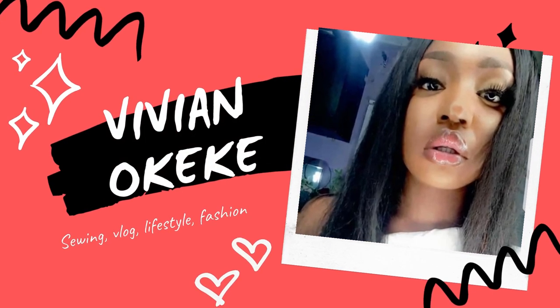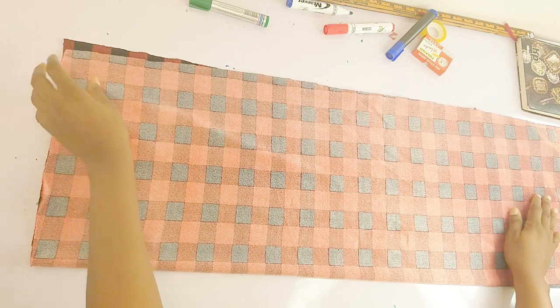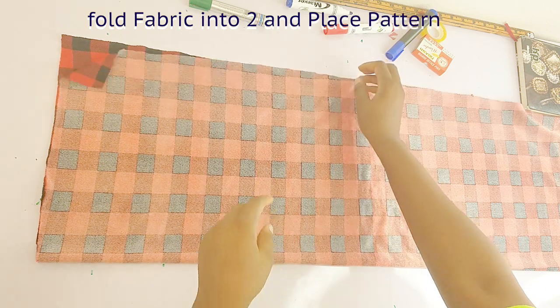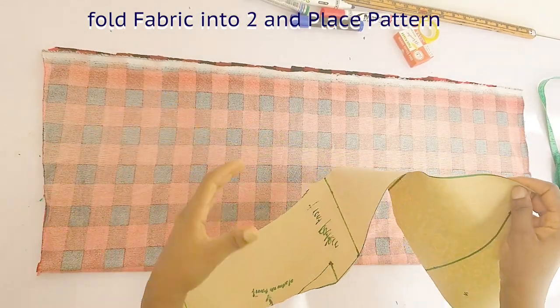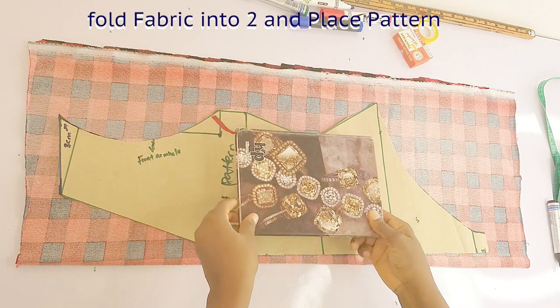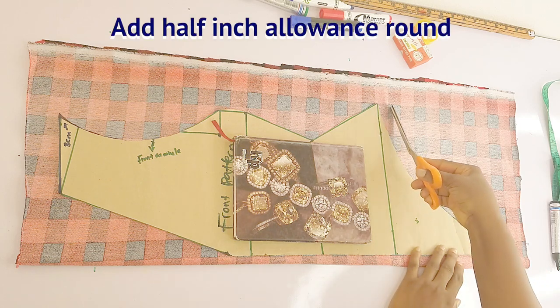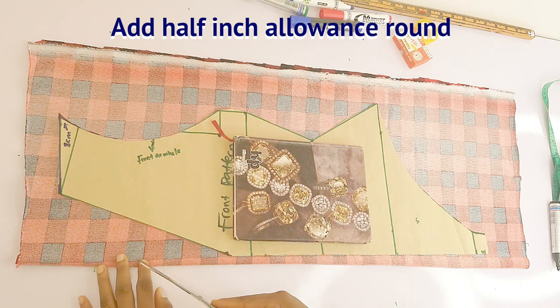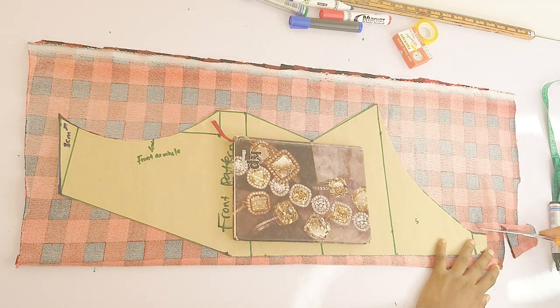The first thing I'm going to do is fold my fabric into two and then place my pattern. This is my fabric and I am using a stretchy fabric — this really stretches a lot, so make sure you're using a stretchy fabric. If you're not, please leave a lot of allowance. This is the front pattern; I'll place it on my fabric and place my book on it so it doesn't move while I cut. I'm leaving half inch allowance around the pattern, but if you're not using a stretchy fabric, leave one inch.